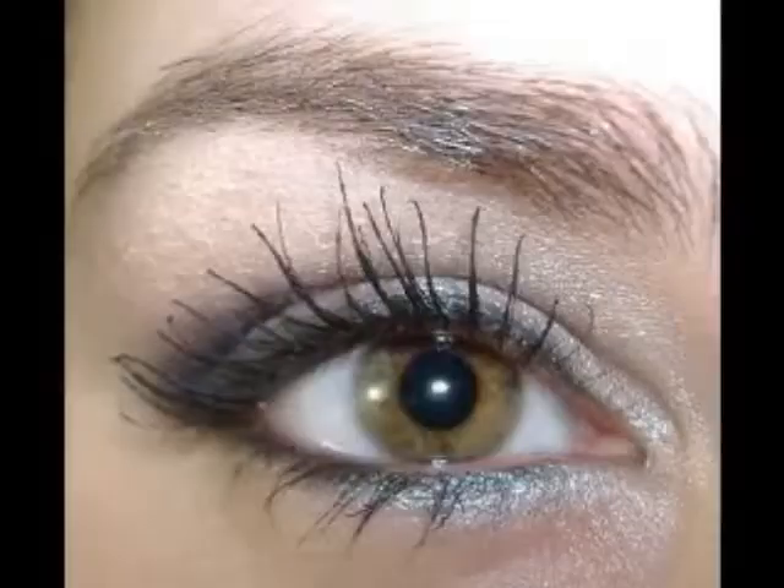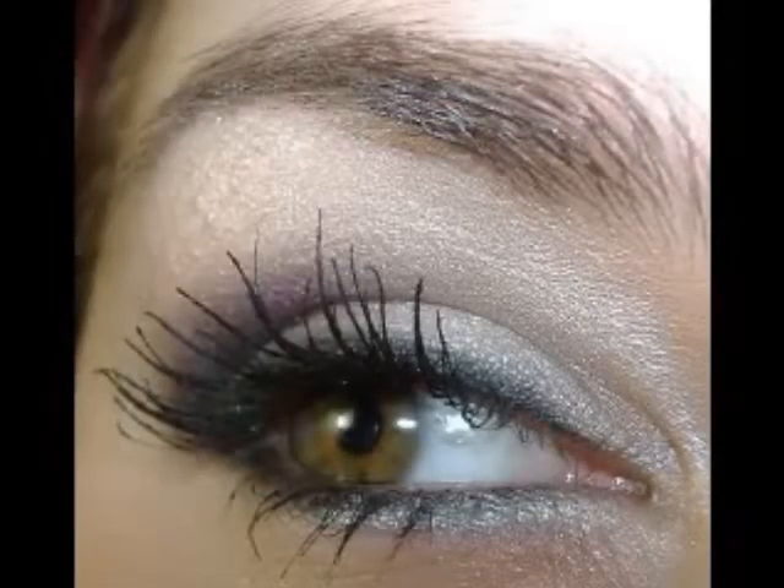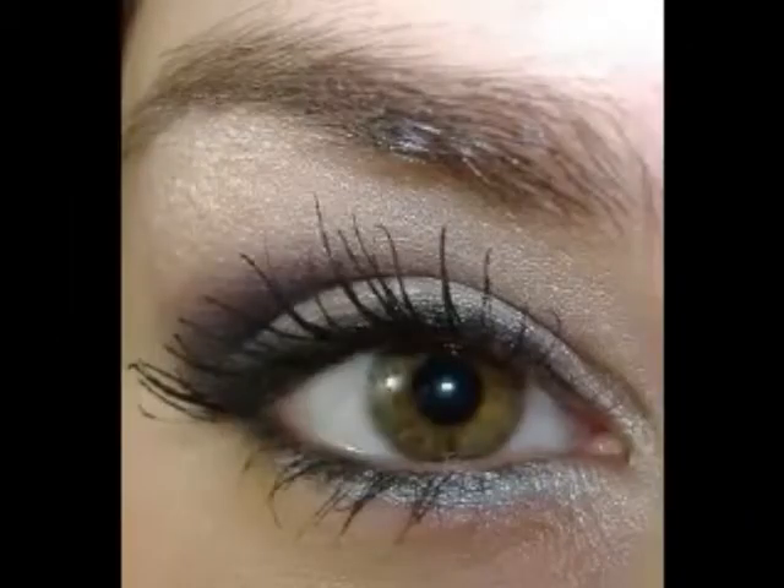Then we're going to finish off with some nice pink lips, using the Gosh Pink Peony lip liner.